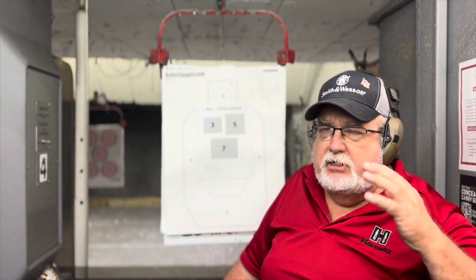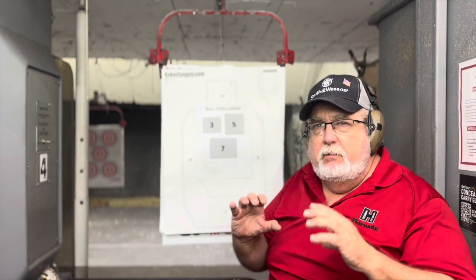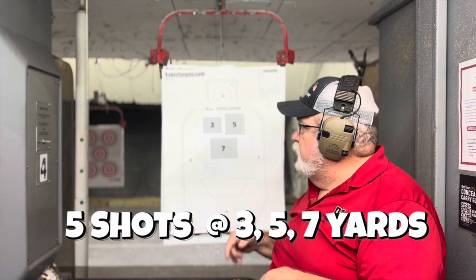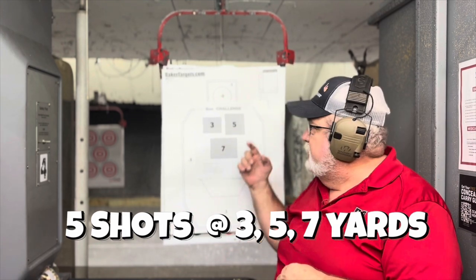Working on defensive accuracy is not what this drill is about. This drill is more about pinpoint accuracy — trusting your sights to impact where you're aiming them at. You start at three yards, put five rounds in the gun, fire five shots. Same thing at five, same thing at seven.